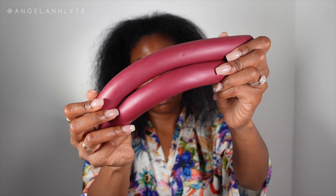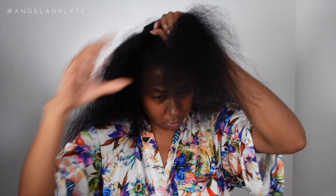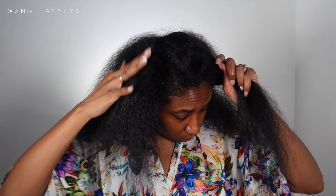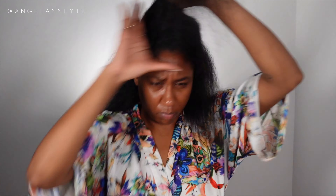I went in with the jumbo red flexi rods — I do not know the size, I'm so sorry. I pretty much started with blow dried hair, not even really fully blow dried. It was late at night — you guys already know when we do our hair it's late, we just want to get it done so we can go to sleep.